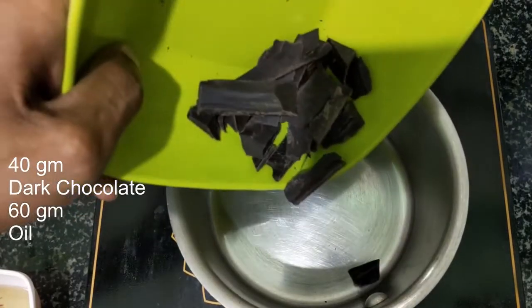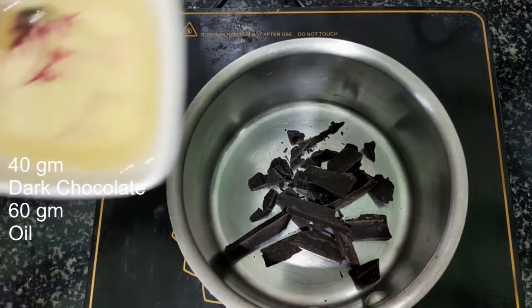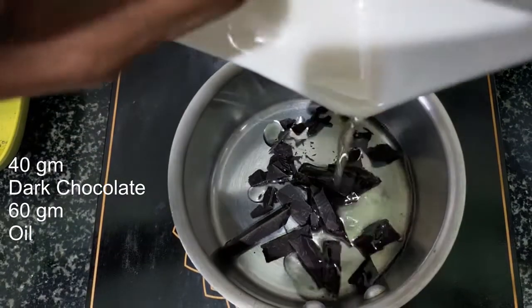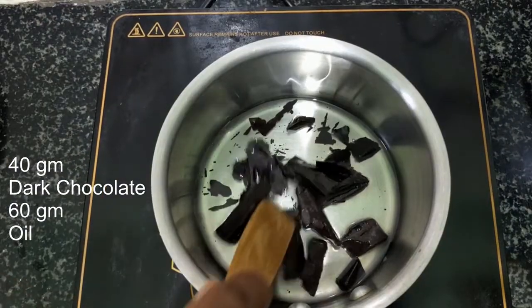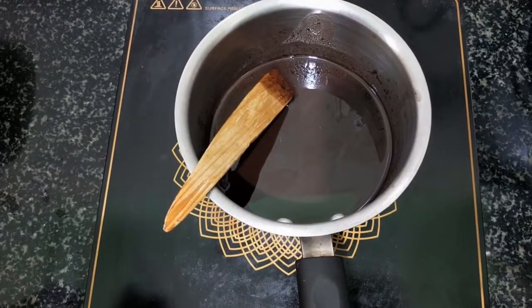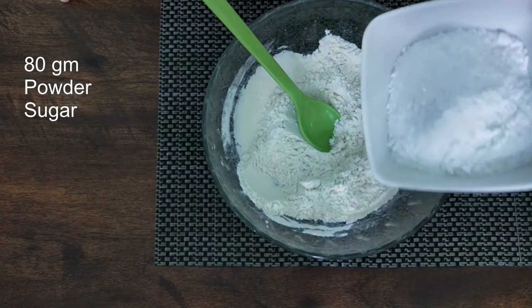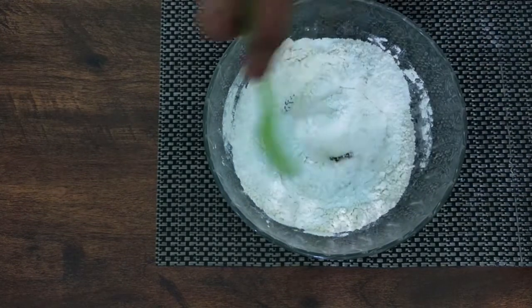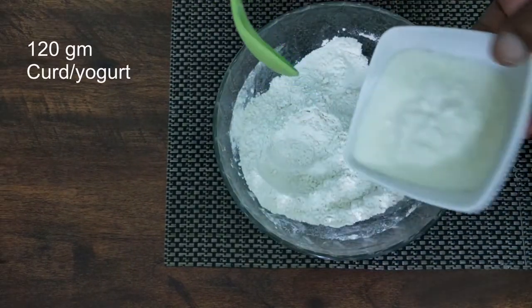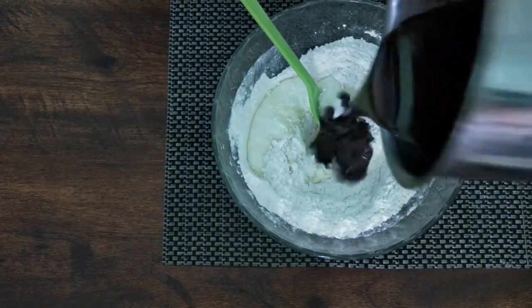Next, I am going to take 40 grams of dark chocolate and 60 grams of vegetable oil. Now I am going to melt this together. Now the chocolate is melted along with the oil. I am going to add 80 grams of powdered sugar, then 120 grams of curd, along with the melted chocolate with the oil as well.